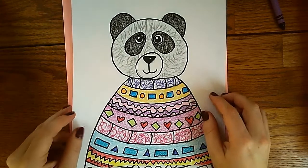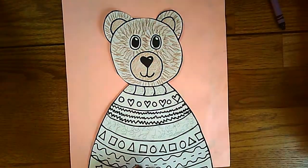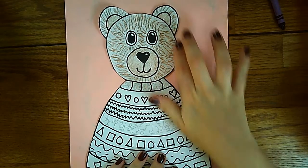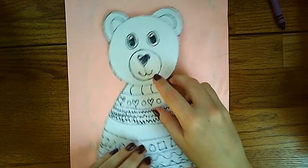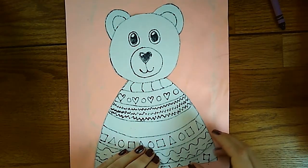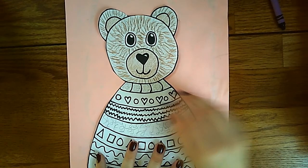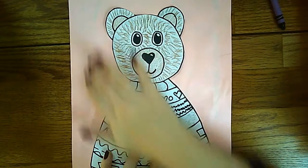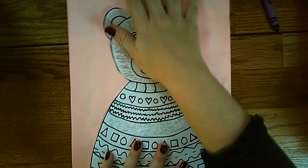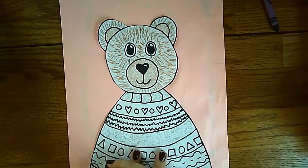Now is our time to create a background. One option would be to cut out your bear on the black line, then flip over your bear and put some glue around the edges — remember not a lot — and glue it on construction paper if you have some at home. You could decorate the back, maybe add a tree or something to design the background.